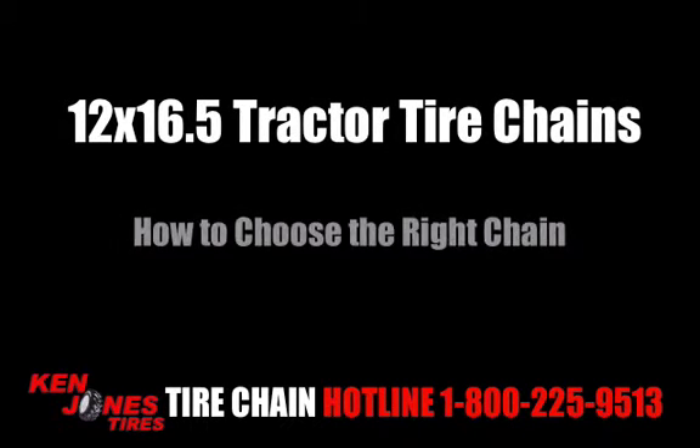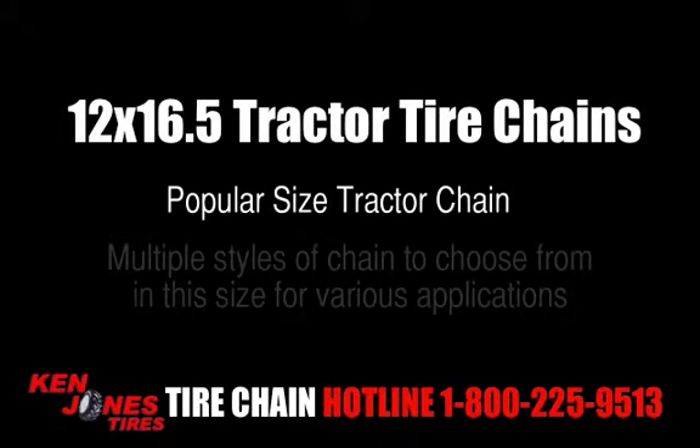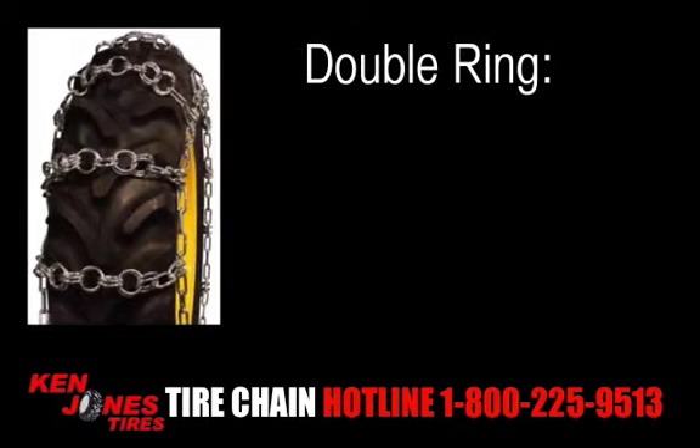12 by 16.5 tractor tire chains — how to choose the right chain. The 12 by 16.5 is a very popular tractor tire size, and there are many different style chains to choose from for various different applications.